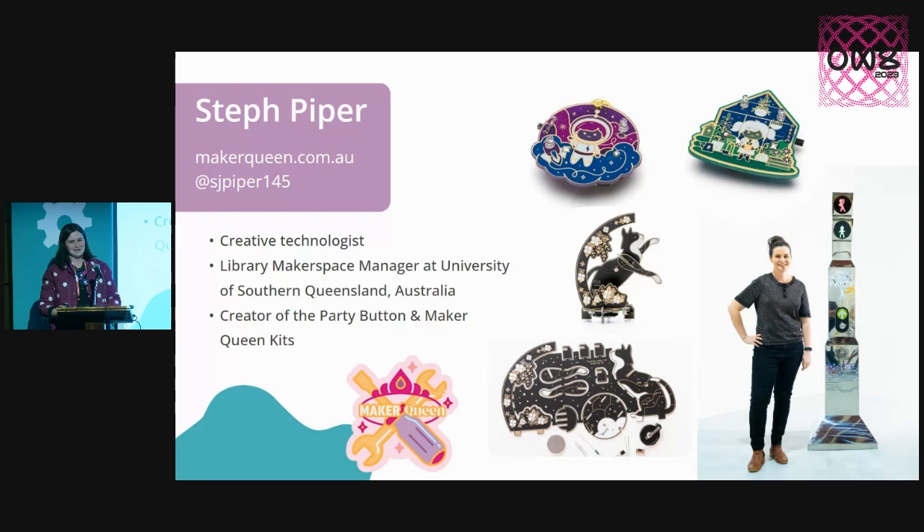Some of you may know me from some of my circuit board work online. So I make these beautiful circuit boards that are soldering kits, and these are designed to get more people interested in electronics by making the boards — like enamelled pins — using a unique two-tone solder mask effect to achieve this kind of look.